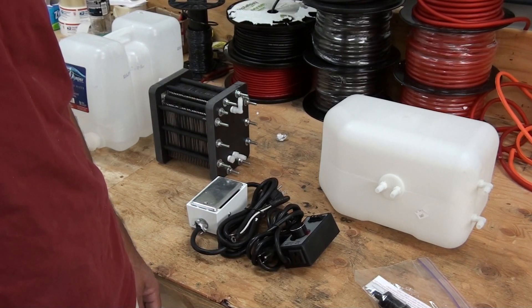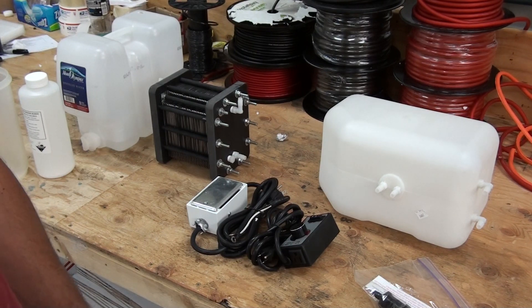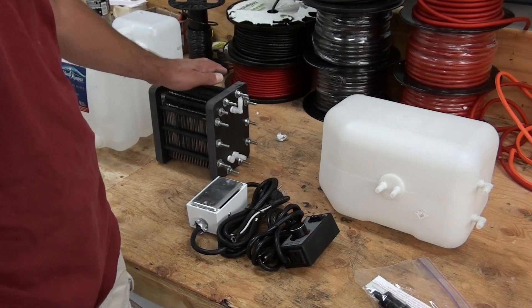Hello, this is Steve at GreenFuelH2O.com. Today I want to go over how to hook up and run the 59 plate cell.